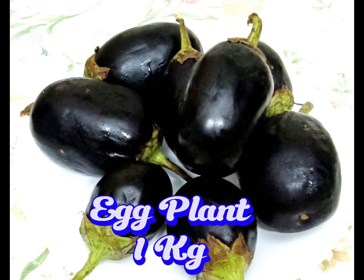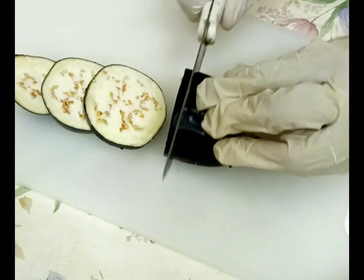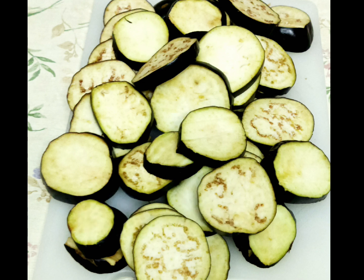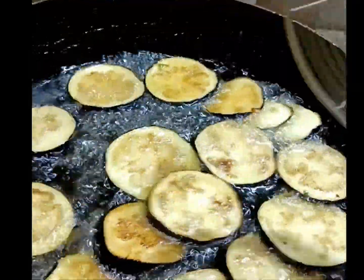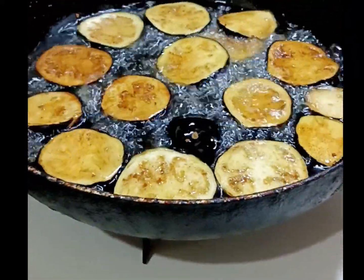Eggplant, one kilogram. Cut into thick circles. Deep fry to light brown, like this.